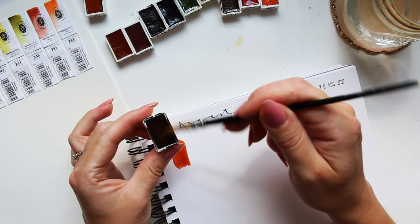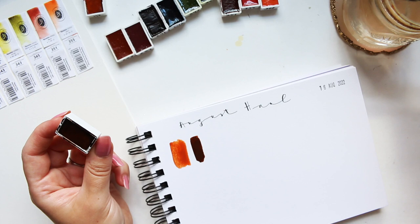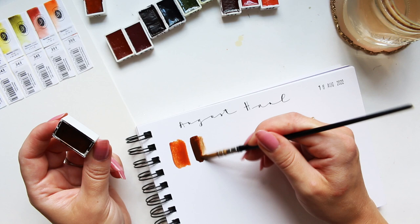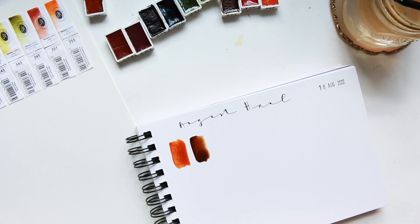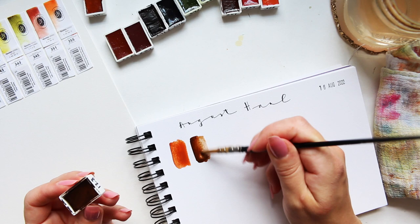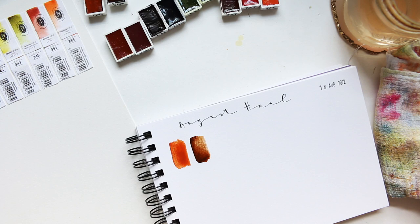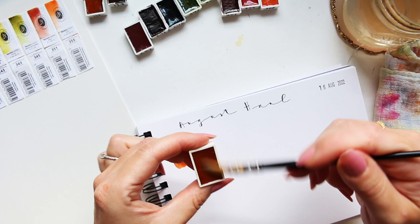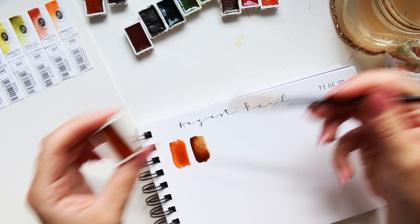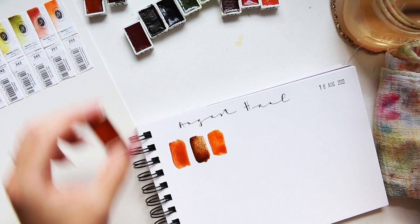I had to open the window because it got so hot — I literally couldn't breathe. Apologies for the noise outside. So: Cypress Burnt Amber. Wow, look at that — beautiful! I really have grown to love Roman Schmaltz watercolors. Next we have 237, Mummy Transparent Red — a gorgeous neutral. You'll notice I don't have any bright colors here; none of the pinks or blues.